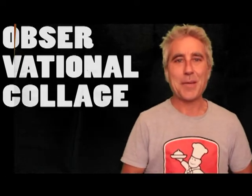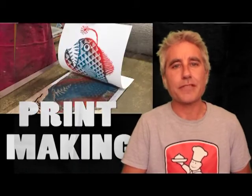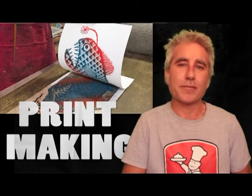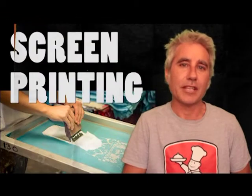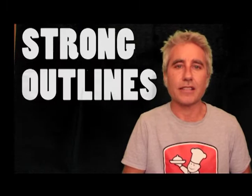Hey! My name's Jerram Rush. I'm an artist from Melbourne, Australia. My first love is printmaking but I focus mainly in screen printing because of its really bold colours and strong outlines.